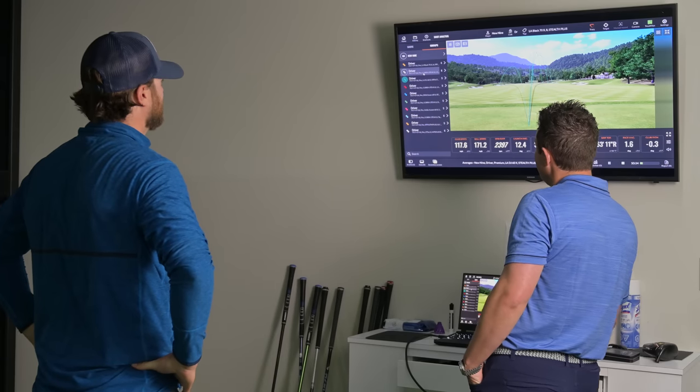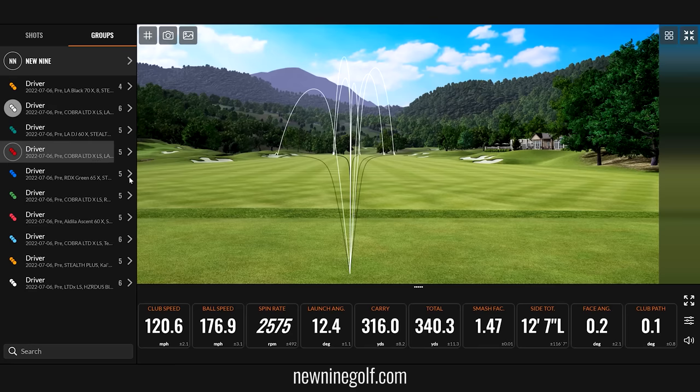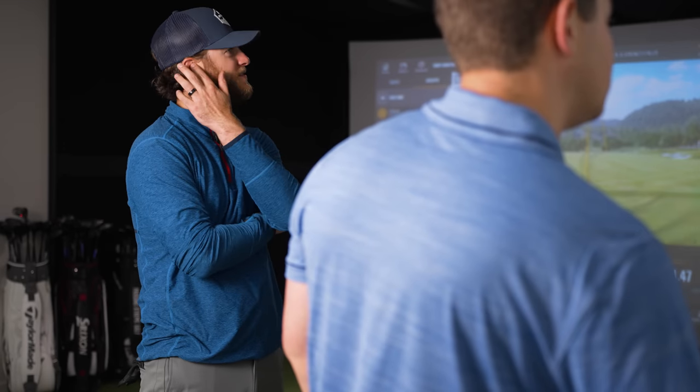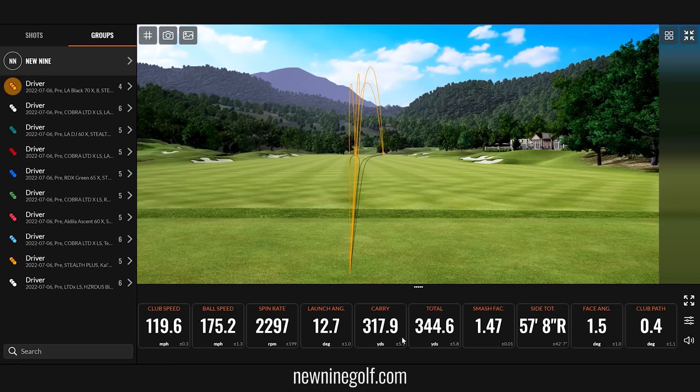The last one we hit was the LA Golf A series Black. Not as good with the Cobra — you got faster, good ball speed, good distance, but left and right. And then with the Stealth it was really good — ball speed and club speed right there, good launch, good distance.